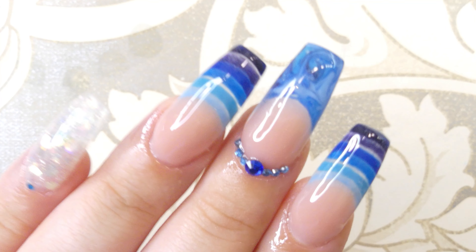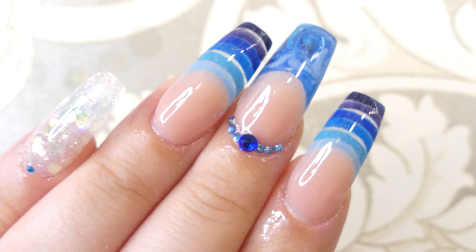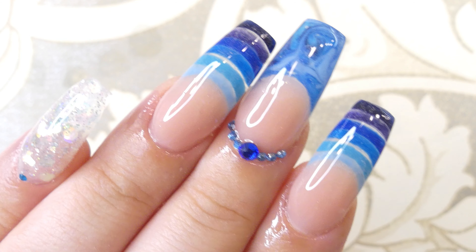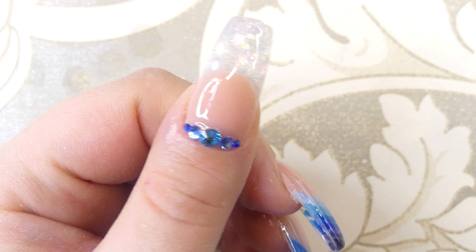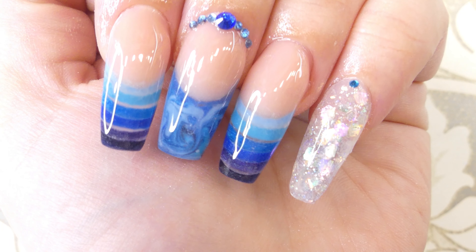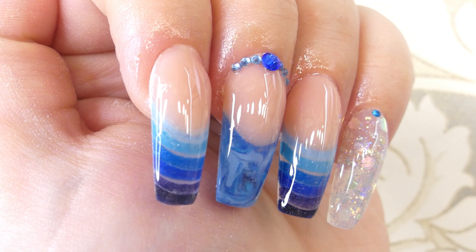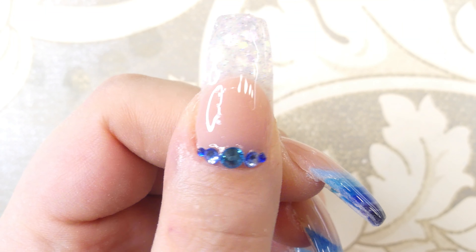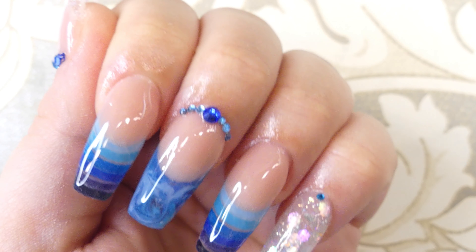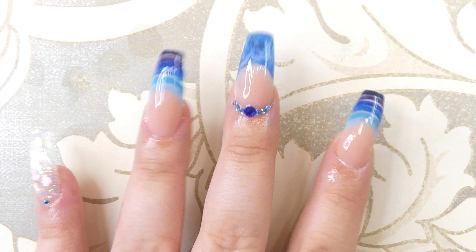Last but not least, we're adding some cuticle oil to nourish the cuticles — rub it in and here's the reveal! I hope you guys enjoyed this video; I love how this turned out. These are super easy to make, and if you're a beginner please give them a try — I believe in you! If you do make them, share a picture with me on Instagram. Please leave a like, leave a comment, subscribe for more content every Tuesday, and I'll see you guys next week — bye!